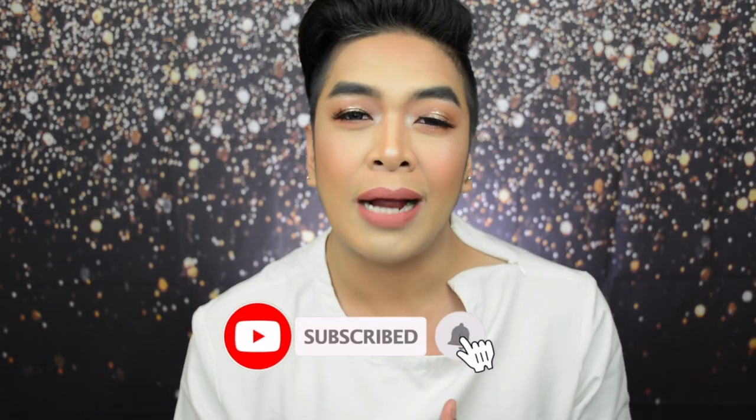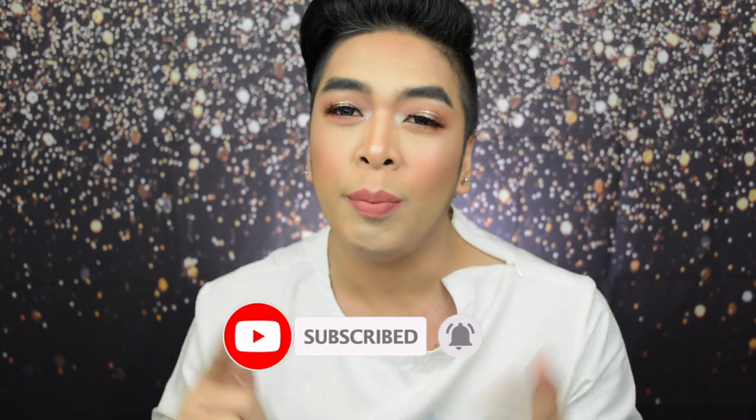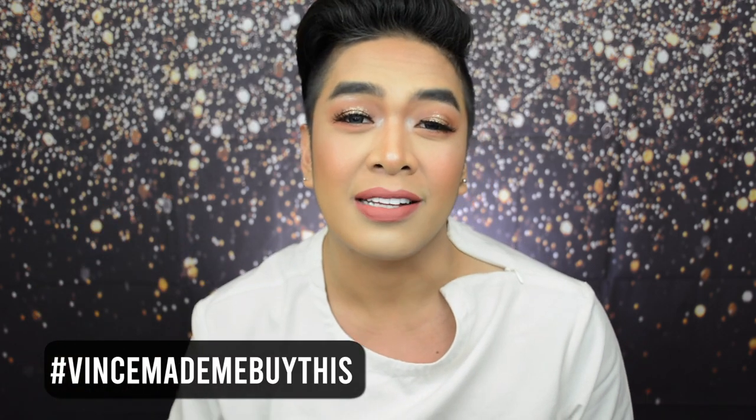Hi guys! I'm Kenny and welcome back! So yun yung intro niya — gawin natin siya. Hi guys! I'm Kenny and welcome back! If you're new to my channel, don't forget to subscribe down below. Click the bell notification icon so that you will be updated every time I upload a brand new video. All the products used in this video will be listed down below. And if you're buying any, don't forget to tag me on Instagram at xxoovince with the hashtag Vince made me buy this. Huwag niyo kalimutang itag ako para ma-re-post ko lahat ng mga stories. So grab a drink, sit back, and relax. And without further ado, let's glow!